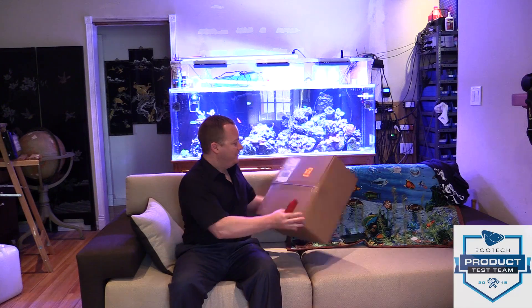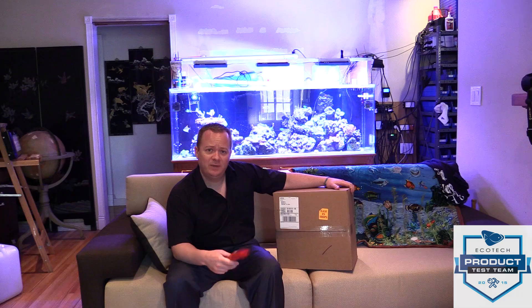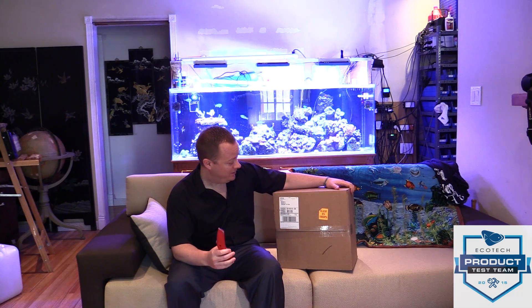Okay, so here we got a surprise — the new Quiet Drive from Ecotech Marine. This is the unboxing. I'm pretty excited about this; I didn't sleep maybe three hours last night. It looks like other people are excited about it too — they want to know more.